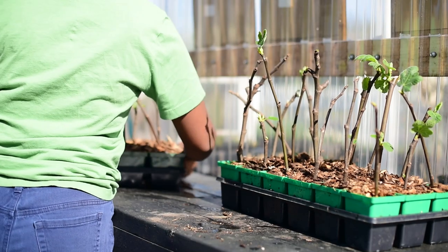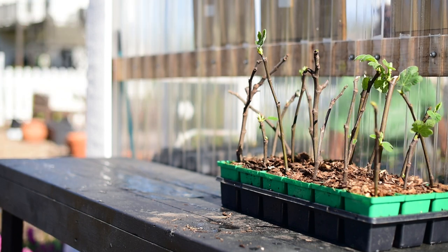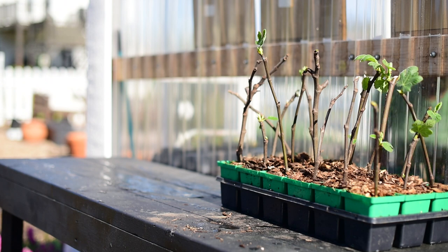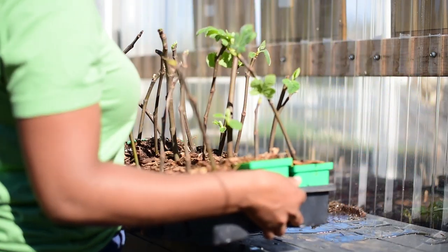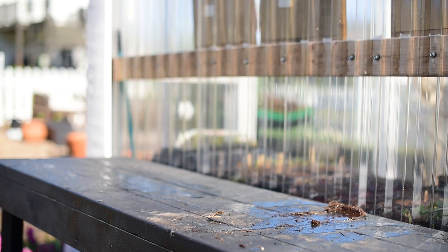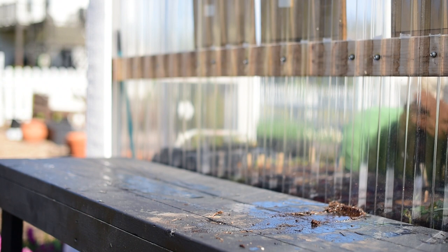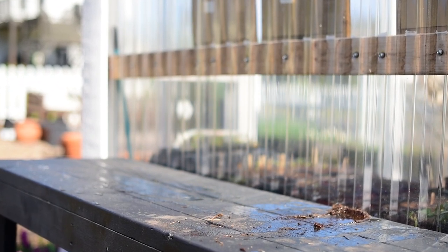We will keep you updated. The next time we do an update on these figs, we will be up-potting each one into a gallon-sized container. Be sure to subscribe so you don't miss when that update video comes out. Let me know below what you think of the growth in that time span — I am still kind of in shock that this experiment is actually working out so far. Thank you so much for watching. Happy gardening.